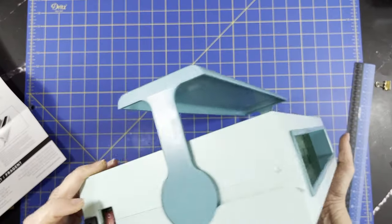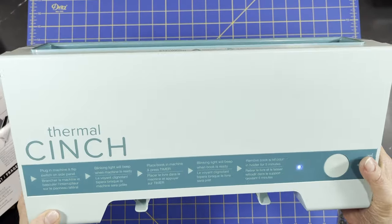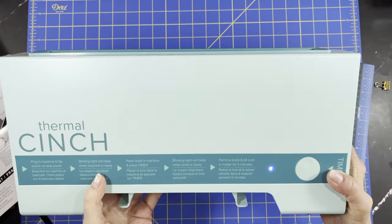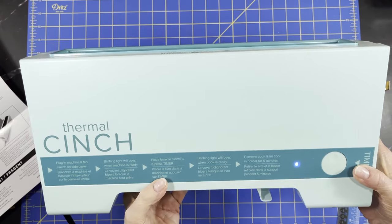Right here on the side is your on/off switch, and right away it's got a blue light. It says: plug in the machine and flip the switch on the side panel. The blinking light will beep when the machine is ready. Place the book in the machine and press enter.